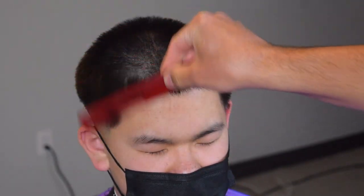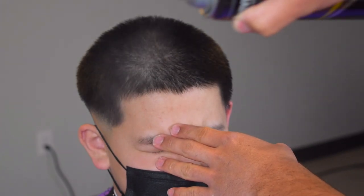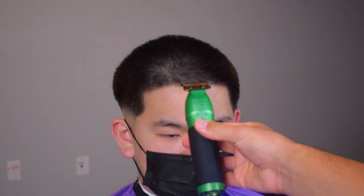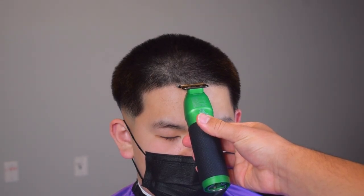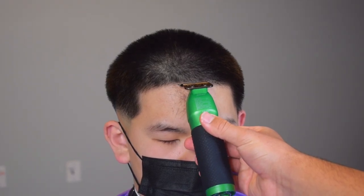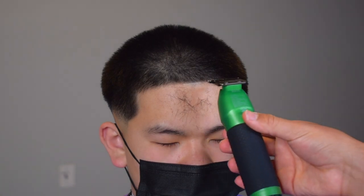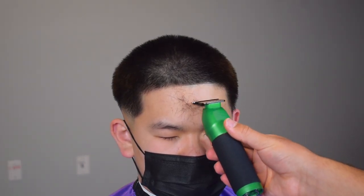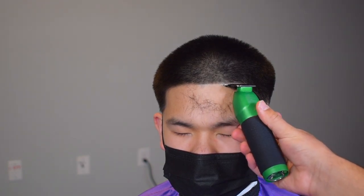Now you want to comb everything into place, then spray a little bit of hairspray — not too much — and blow dry that into place before getting started on the shape up. As you can see, I'm holding my clipper — you don't want to cut the overhang. The overhang is the actual hairline, so if you cut the overhang, the hairline will be bald and patchy. That's something I learned when dealing with Asian textures — you have to be careful.